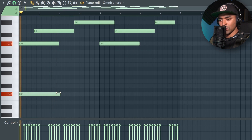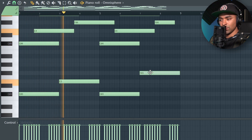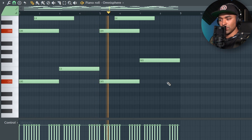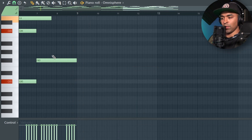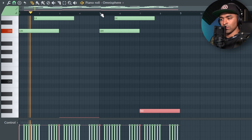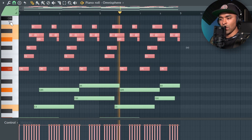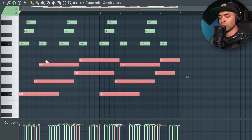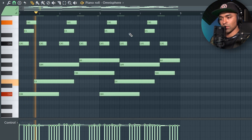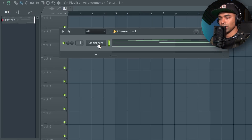Alright, is that a bass line? Grab these right here and randomize them.